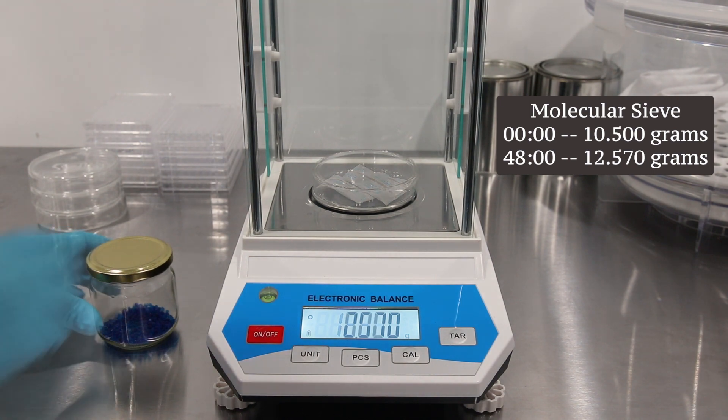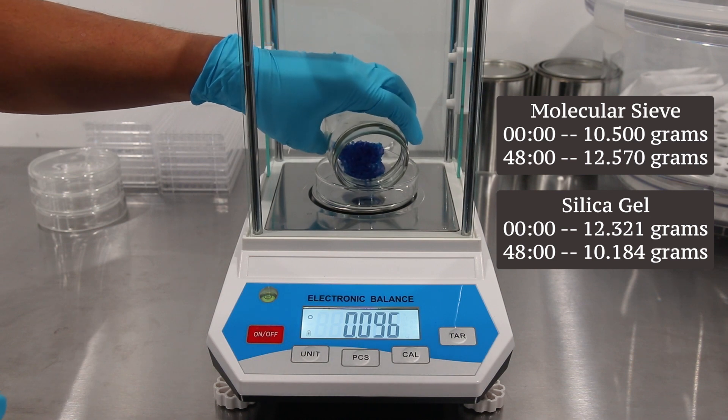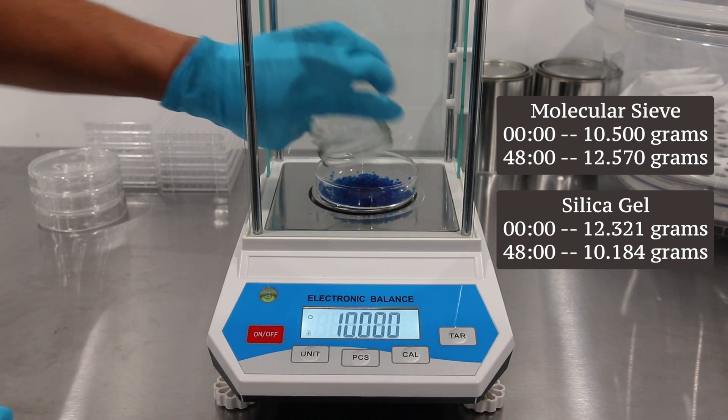The molecular sieve packets have a final weight of 12.57 grams, whereas the silica gel weighs 10.184 grams at the end.